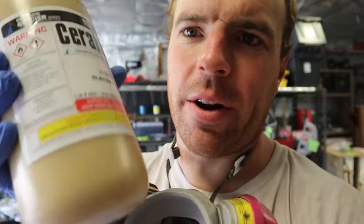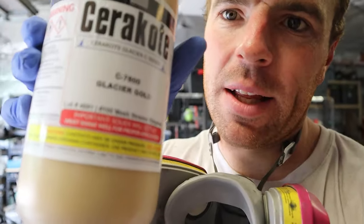We are ready to spray some ceramic. We've got our new color — glacier gold — never shot this before so this will be interesting to see how it goes. We've got a couple racks of parts for it, so we'll see what it looks like.